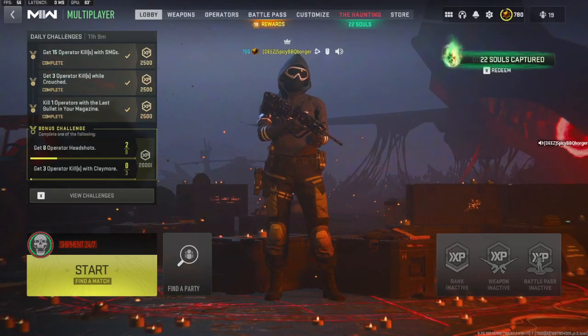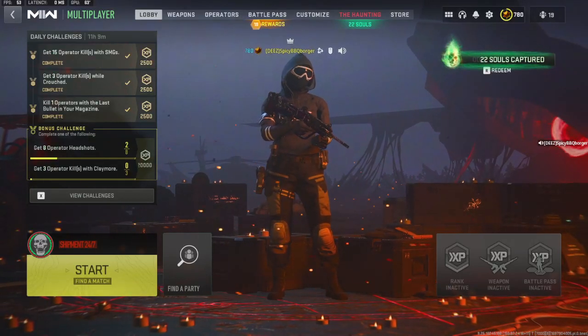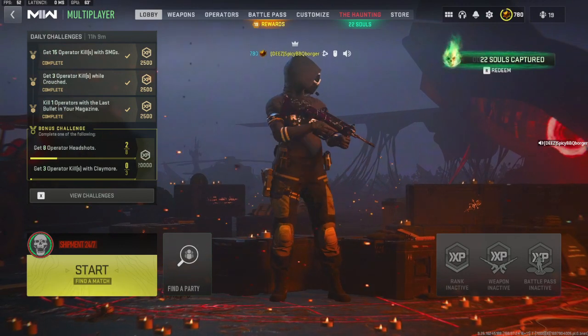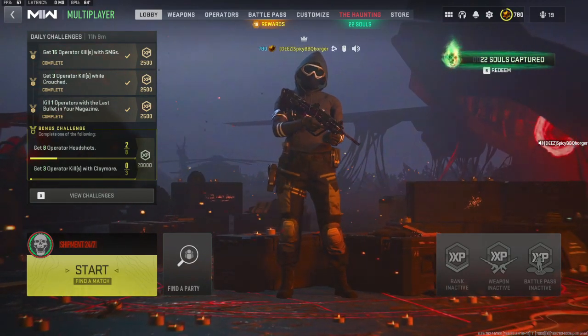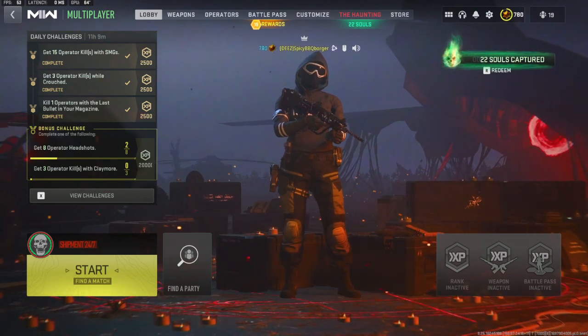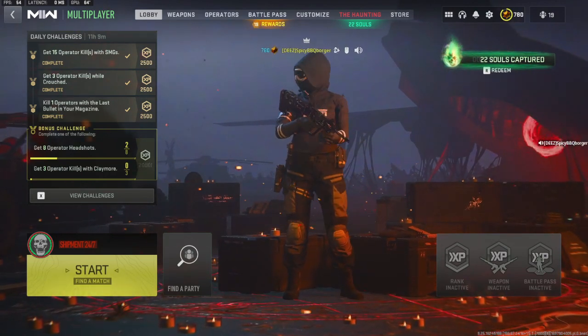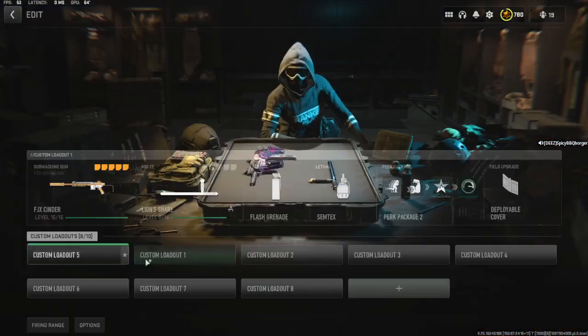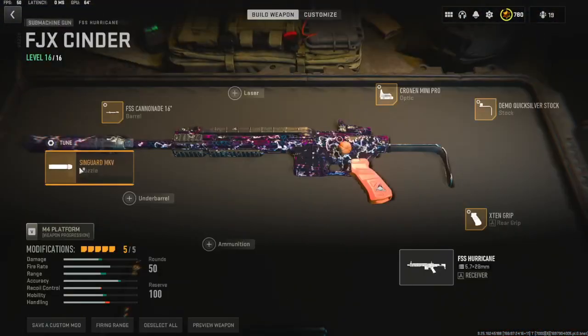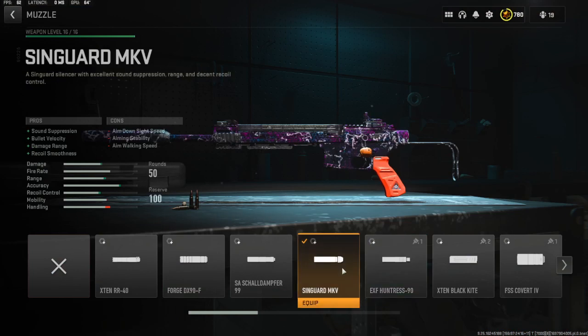What is up guys, it's your boy back again with another loadout video. We're going to be doing the FSS Hurricane. This is probably going to be like a quadruple upload because I got a whole bunch of loadouts trying to get back in the YouTube groove, so yeah, let's just get right into it.